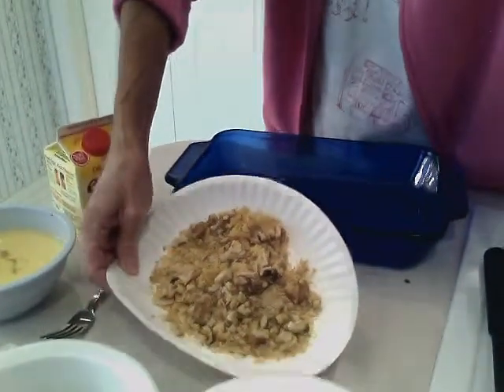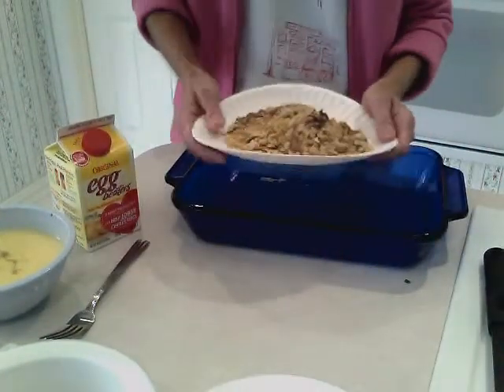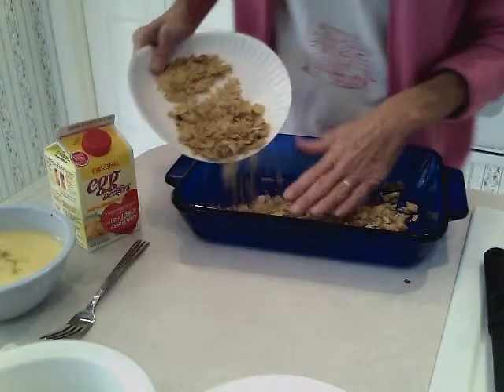First, to get started, you'll need to spray a two-quart baking dish to keep it from sticking. In the bottom of your pan, you're going to mix a half a cup of crushed tortilla chips with a half a cup of chopped California walnuts to make your crust.